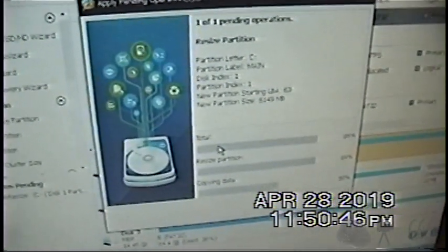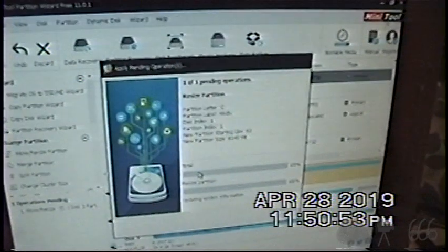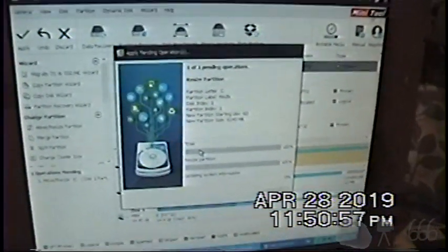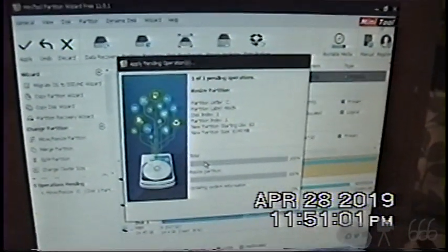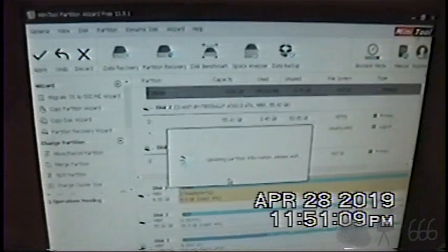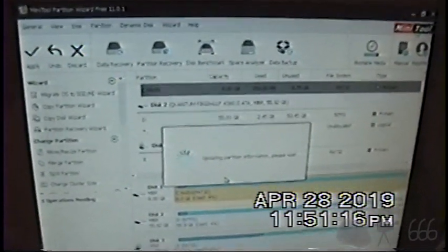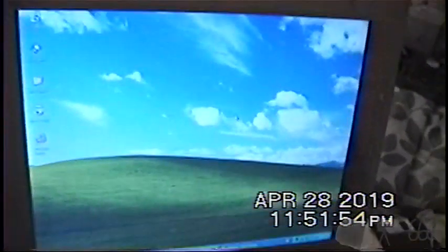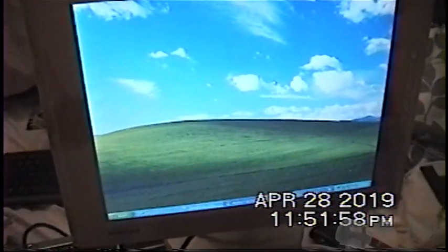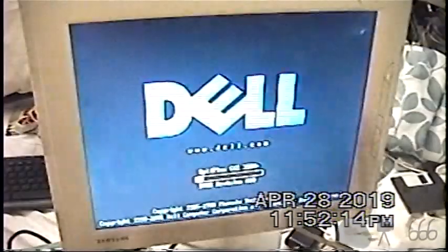I've forgotten how much of a royal pain it is to resize partitions under Windows XP. Hopefully with any luck this will actually work. It doesn't look like it actually worked — but we'll get to see if it still boots. That's going to be the interesting thing. Let's give this a shot — pull out the USB stick from the back, it doesn't need to be plugged in anymore. Let's see if it managed to trash the whole operating system — I suspect it probably did, because my life is a comedy.